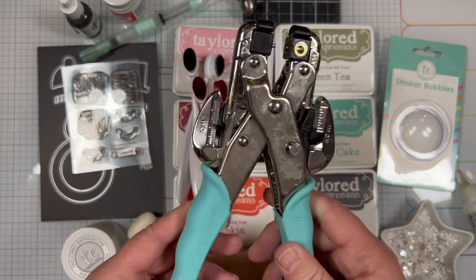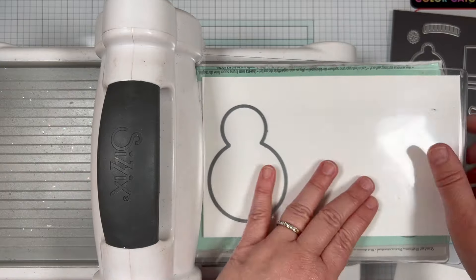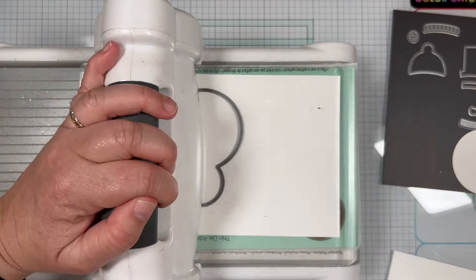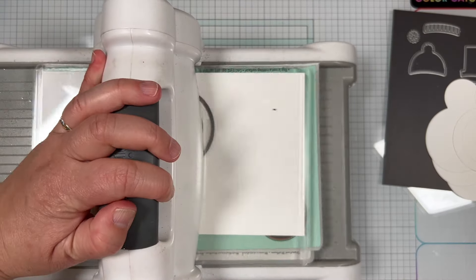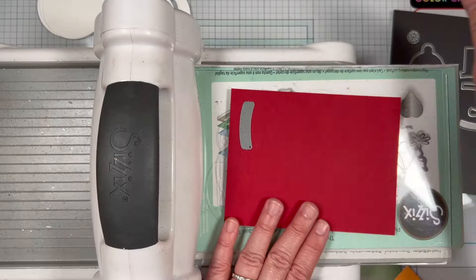I'm starting things off by die cutting the pieces I need for my tags. First up are the snowman bodies — I'm making three tags and I'll need a solid snowman shape for each one. Then I'll cut another snowman body for each tag, this time using the circle die in the set to create a frame on the bottom part of the snowman.